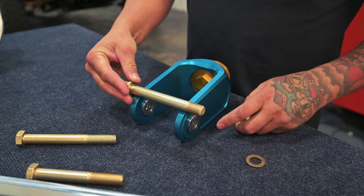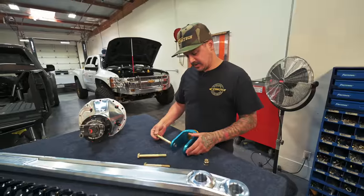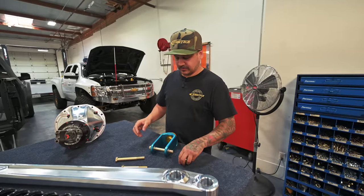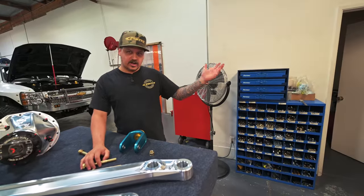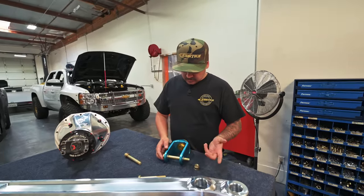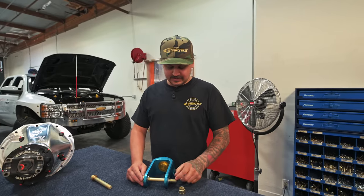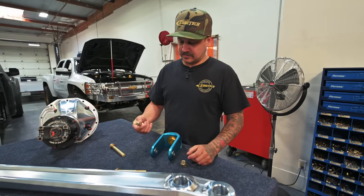I measure every pivot on every truck and translate that into a part number, then order the perfect fit bolt for every single pivot on the truck. It's a lot more than just walking over to the bin and grabbing whatever bolt fits. You could buy a longer bolt and cut the threads off to shank it yourself, but then you end up spending time cutting bolts down.